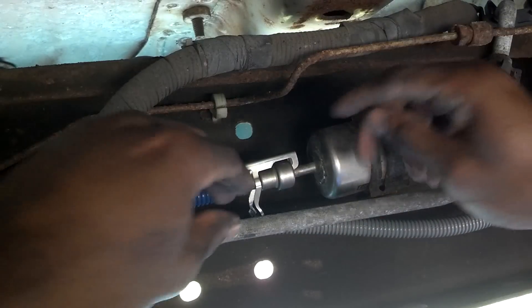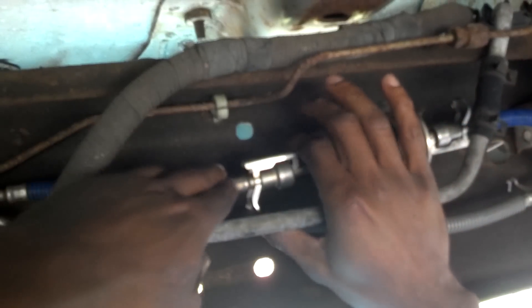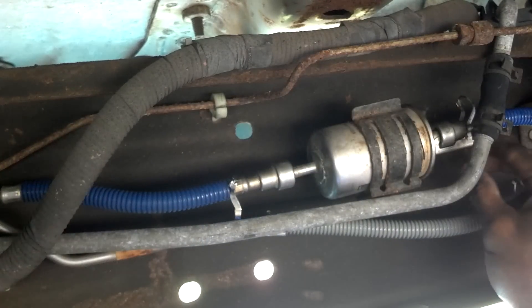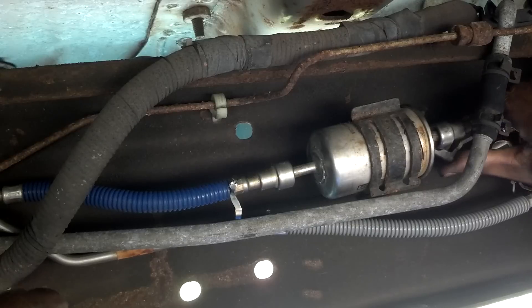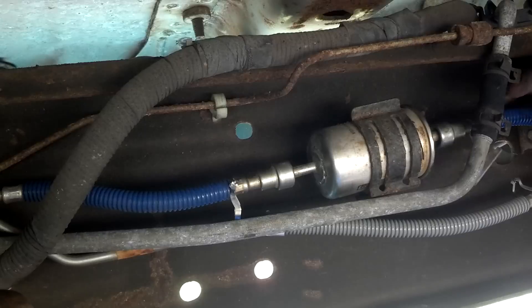The first thing you want to do is take these clamps off — both sides. All you do is push the clamp up, disengage it, and take it out of the clamp. Push the clamp towards the filter, then up and out. Let it come up out of here and fold it back.